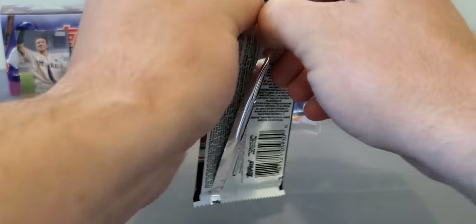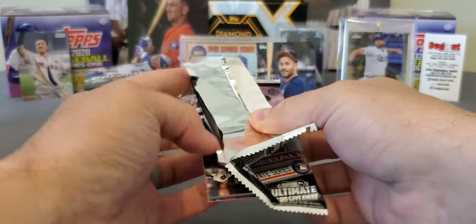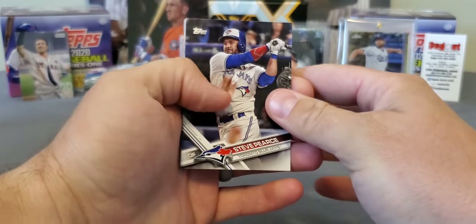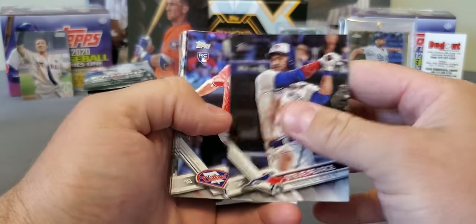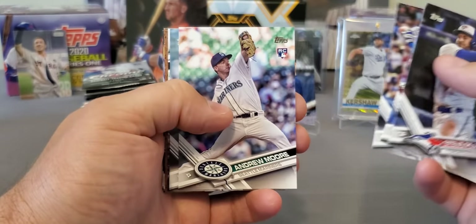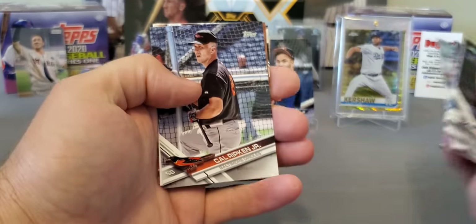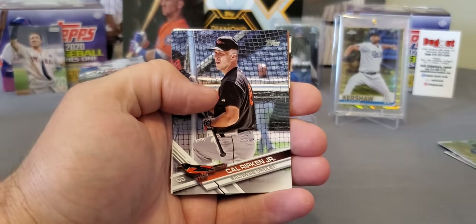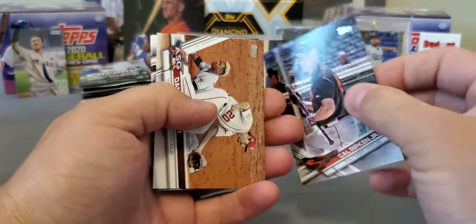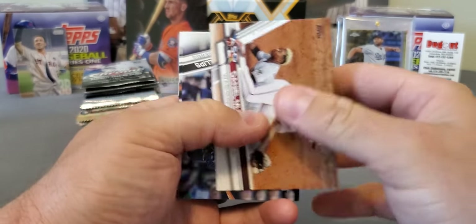We got so many packs to go. Here is 2017 Update — Cody Bellinger, Aaron Judge, Mankata. This product here is really, really good. See if we can find a Bregman. And check that out — we just got another short print. Kyle Ripken Jr. — not bad at all. Don't know if that's a super or a regular, but we'll take it. That's our second short print.